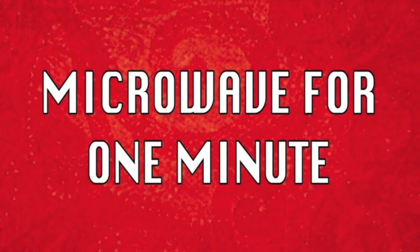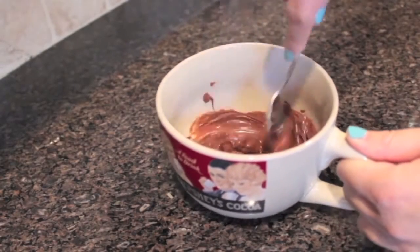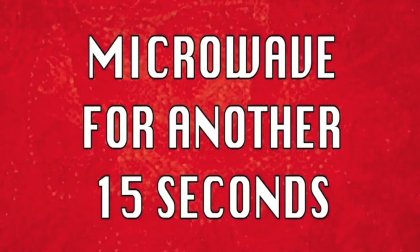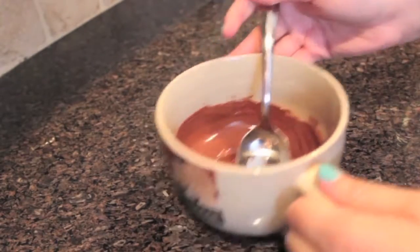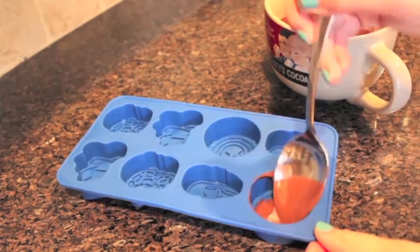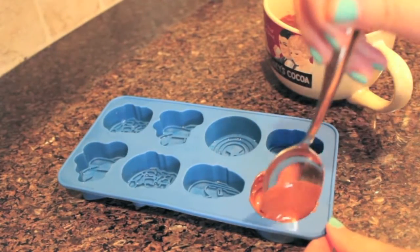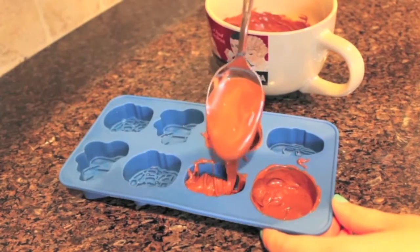Then you just pop it in the microwave for one minute. Now you're going to stir it up, but as you can see it's still a little lumpy, so throw it back in the microwave for another 15 seconds — and presto, perfecto, it looks great! Once you've stirred up the chocolate a little bit, you're going to start pouring it into your molds. For the Captain America molds, I'm not filling them up all the way — just doing the shell of the shield, because I'm going to fill these with peanut butter after.